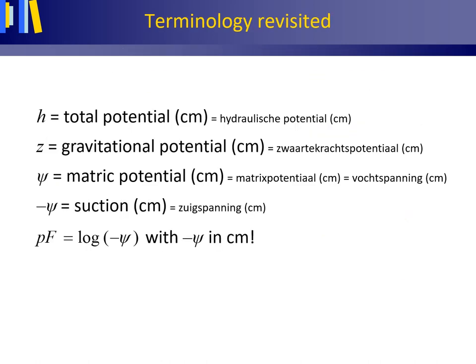Here again we have the English and Dutch terms for the variables in Bernoulli's law in the unsaturated zone. The matrix potential — in Dutch, matrixpotentiaal or vochtspanning — uses the Greek letter psi and is a negative number. Suction — in Dutch, zuigspanning — is the absolute value of the matrix potential and is a positive number; we use the symbol minus psi for suction. A low suction means a slightly negative matrix potential; a high suction indicates a strongly negative matrix potential. In the soil water zone, the centimeter is selected as the unit of water potential — thus for the total potential H, gravitational potential Z, matrix potential psi, and suction minus psi.